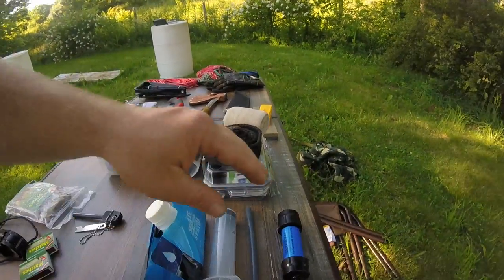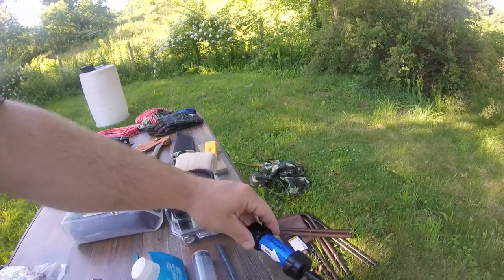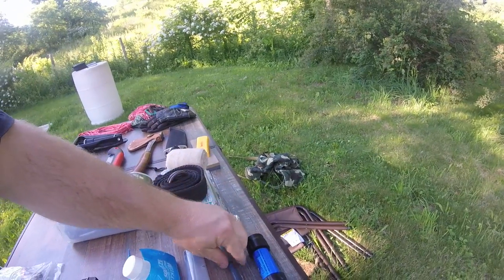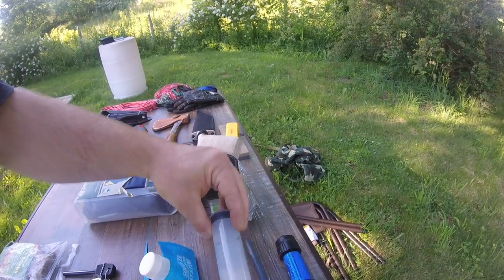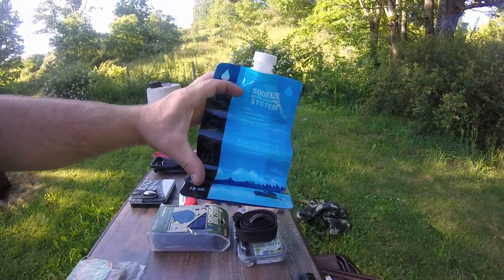Up next, I'll go through some of the water supplies. There are different ways to find water, which I'll be showing in videos on my YouTube channel. Here I have the water purification straw — it's a LifeStraw rated up to 100,000 gallons. I also have an extension straw that's part of the cleaning kit, and my water squeeze system which holds up to 16 ounces. Together that's my water filtration system.